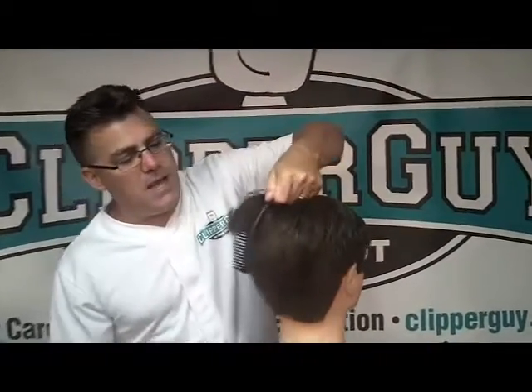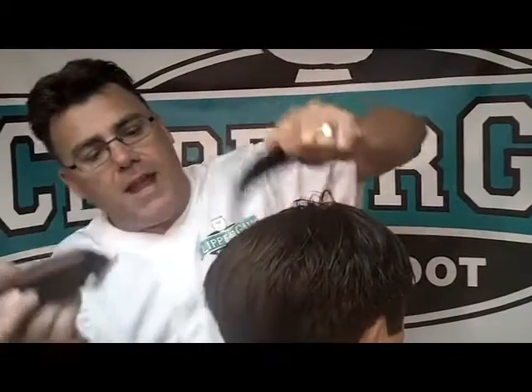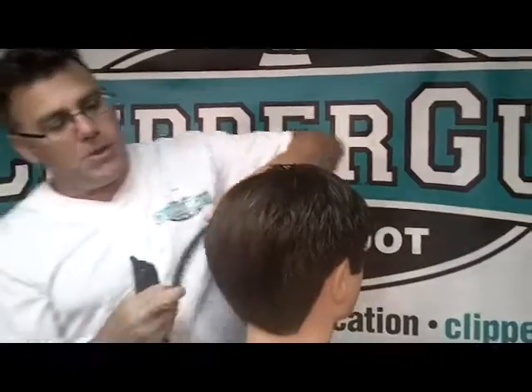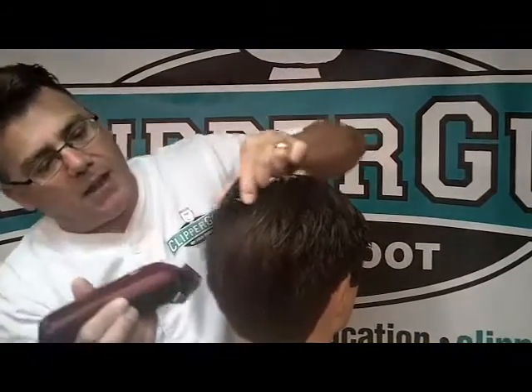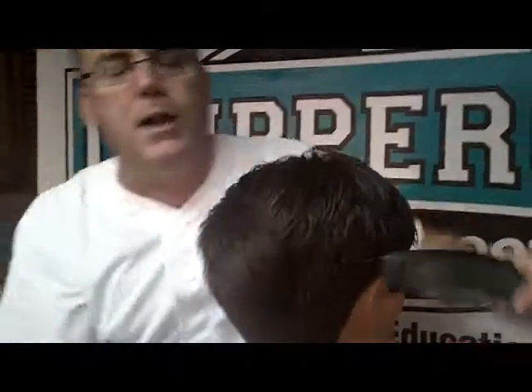Simply using that comb to elevate sections of hair and following the curve aids in creating curvilinear shapes and traditional blending from perimeters to and through interiors. You can cut on the outside of the curve, elevating sections and following the curve to do beautiful blended transitional haircuts on your guy clients with your clippers.